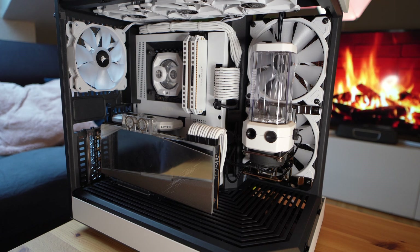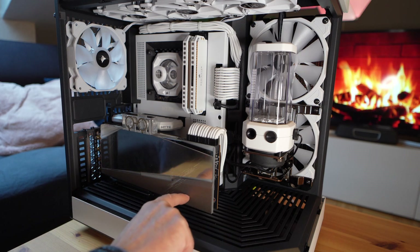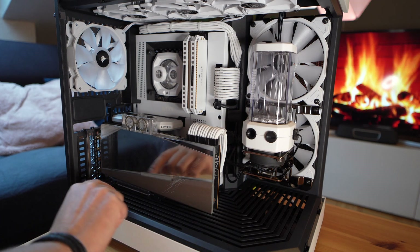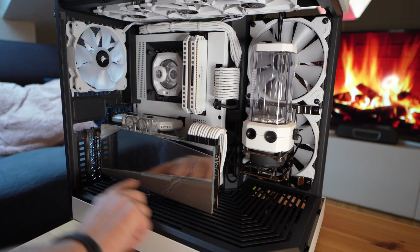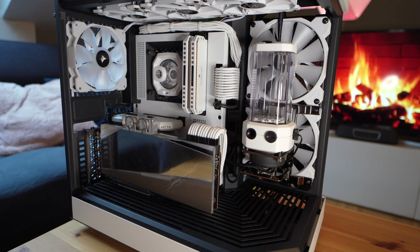Another thing I still have to do is this plate and the bracket of the pump — I don't like the color. Most likely I will spray paint it in white, otherwise it will look terrible. It will be difficult, but I will let you participate when I fire it up for the first time.